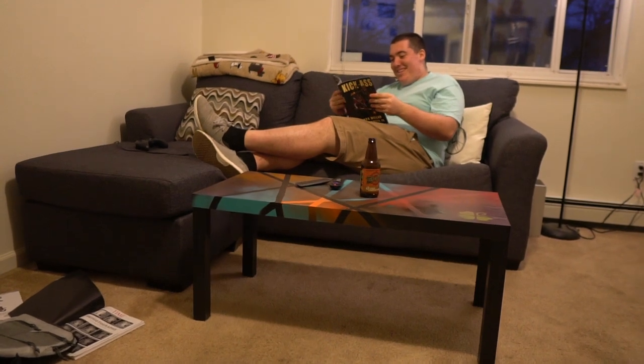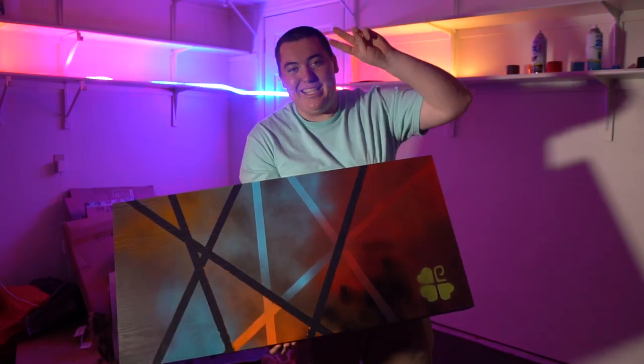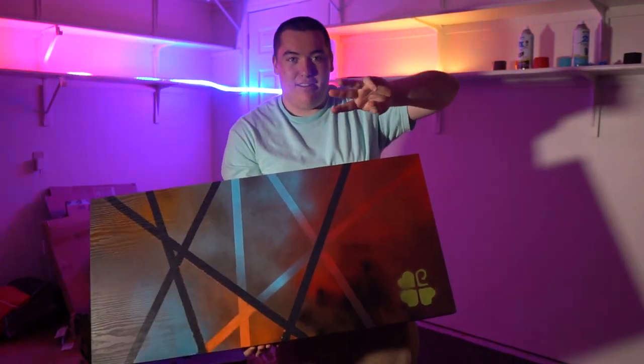That is it for this video, and until the next one, as always, do the right thing, good vibes only, and never stop creating. Peace.